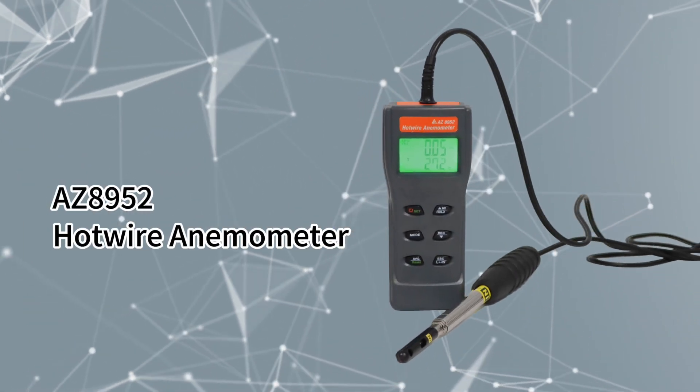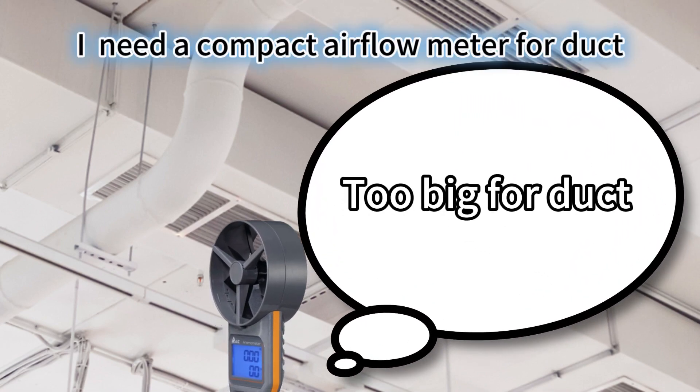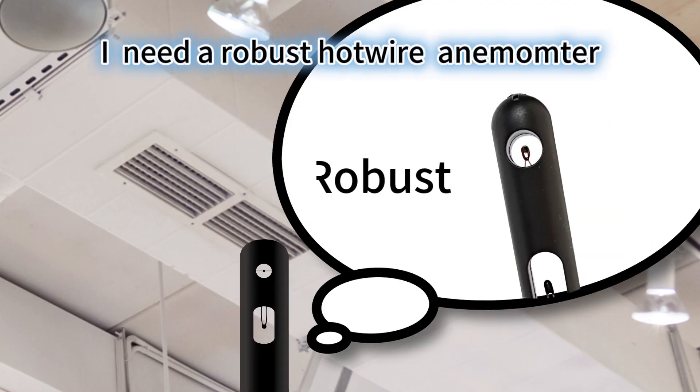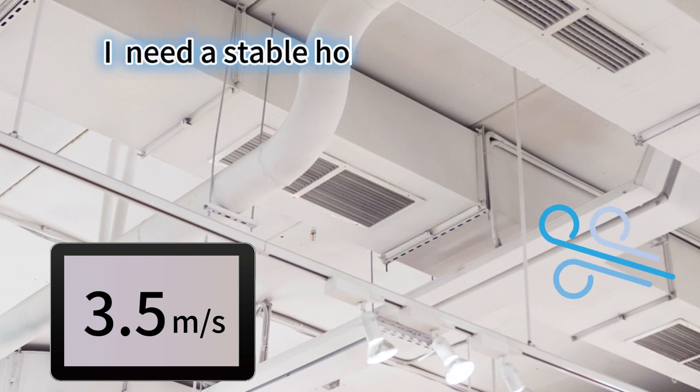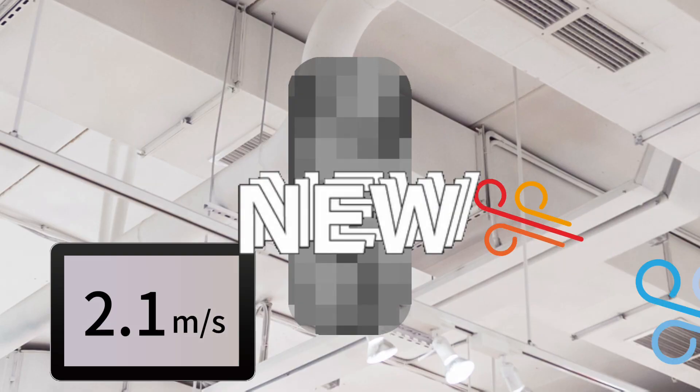AZ hotwire anemometer. I need to measure airflow inside a duct overhead, but my anemometer is too big for it. My previous hotwire anemometer gets damaged easily — I need a robust one. Measured wind speed fluctuates while temperature inside the duct changes. I really need a stable tool.